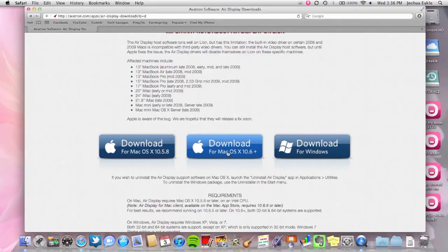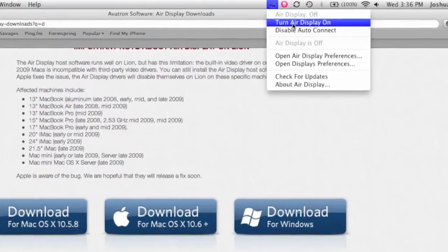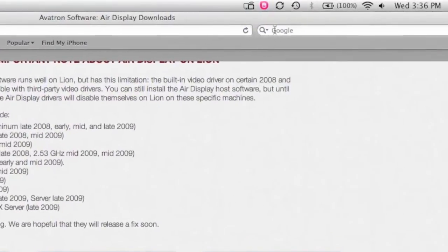Once you click the Mac one, you're going to need to go through the install — we'll cut to the end there. So it's been installed already. Once it's installed, there's going to be a little icon at the top right, and you can click that icon and select Turn Air Display On.